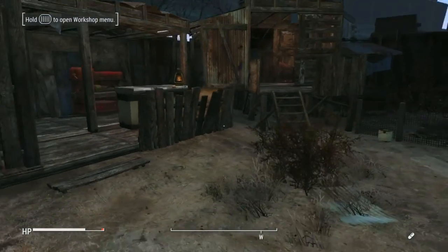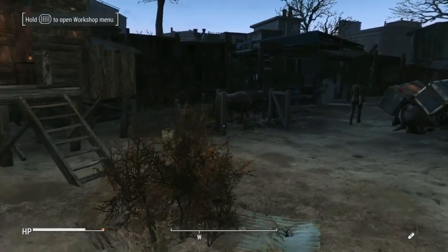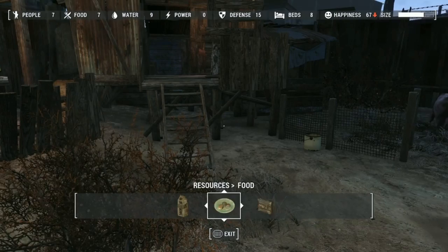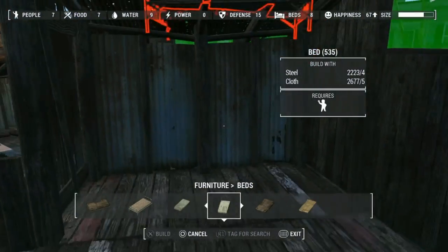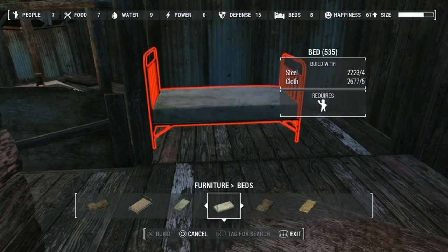Hey guys, it's Lois and I want to give a quick tutorial on how to do bunk beds like I did in my houseboat video. We'll start off with a certain type of bed which works perfectly for this. We're in Bunker Hill at the moment — I thought this would be quite a nice place to put a little bunk bed in.